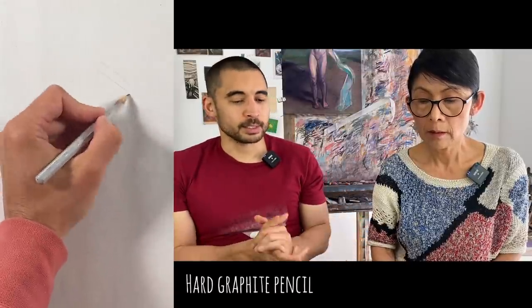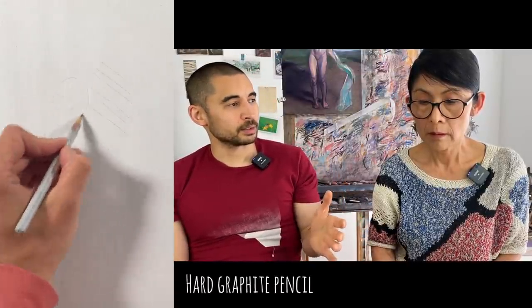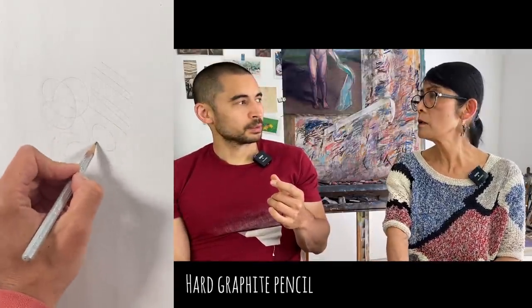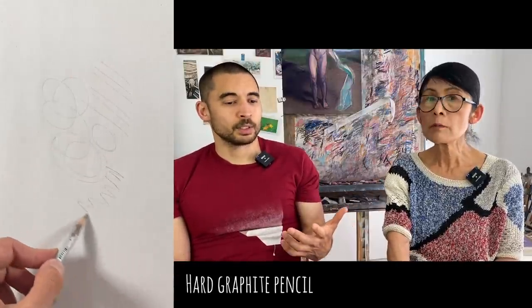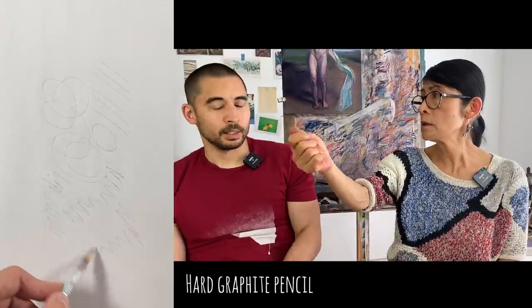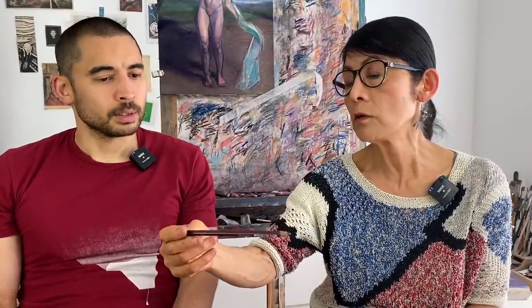The one you would go wrong with is something like a hard HB graphite pencil sharpened with a pencil sharpener - it's just not going to encourage you to do what you need to do. It doesn't glide; it's like a writing pencil. But if you get a soft one, it's very good.